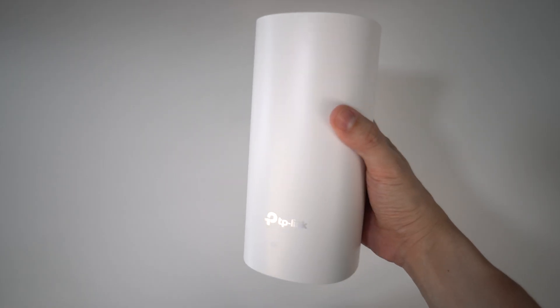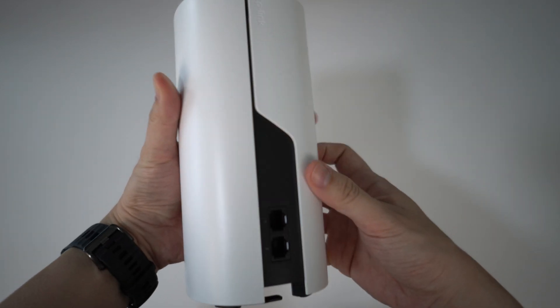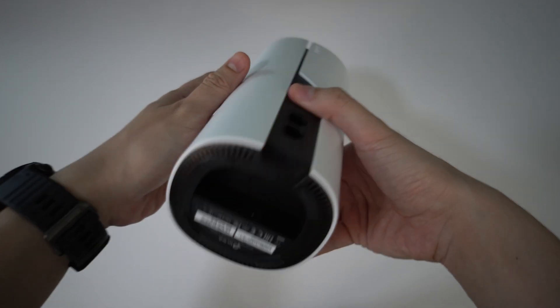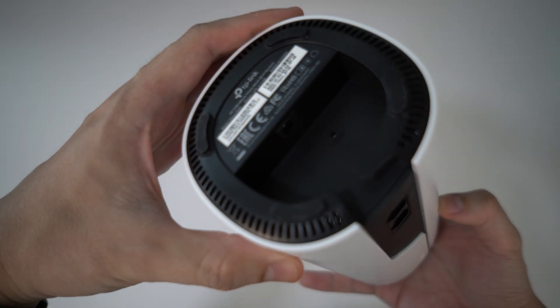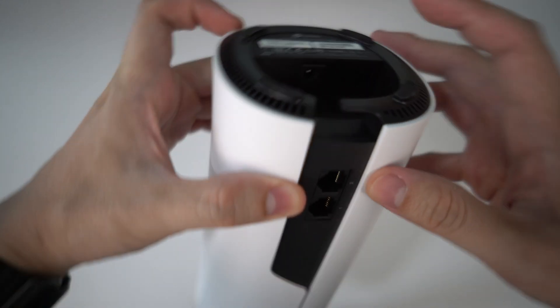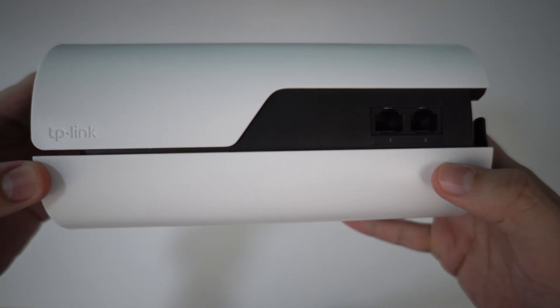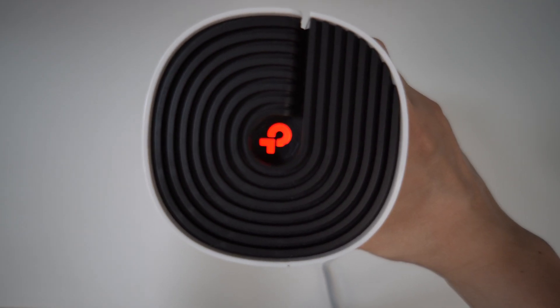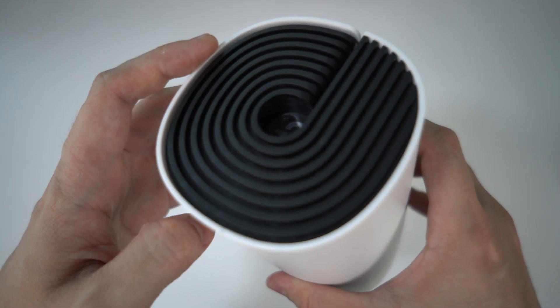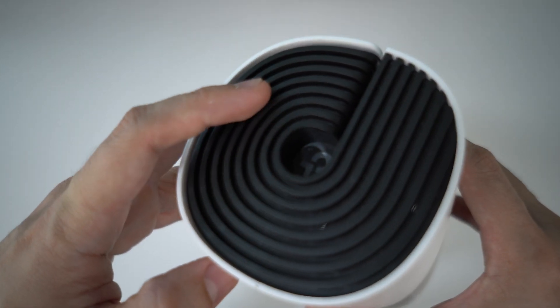Let's look at the physical device first. The M4 has the shape of a cylinder in white colour with some black finishing at the back, top and bottom. The power input is right underneath, which is well hidden, and the reset button is also there. Nice rubber feet. At the back are two Ethernet ports for wired devices, which I will talk about later. At the top there's a light indicator for node status, but I don't like this design on top because it will collect dust and it's difficult to clean.